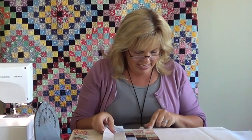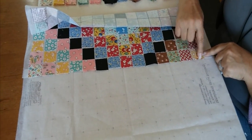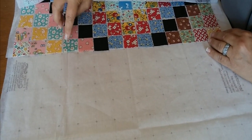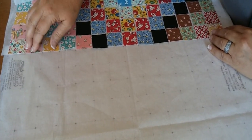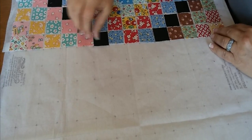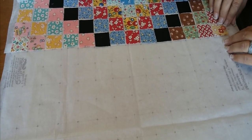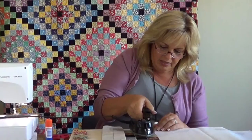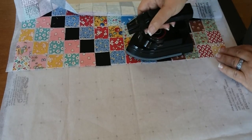I'll put some glasses on to make sure this is right. If we zoom in, we're going to see that we butt that edge of the square right up to that dotted line. This one's off a little bit, but don't worry — as long as we fold on the fold line and do our quarter-inch seam allowance, this is a very forgiving process that will catch in the seam allowance and be okay.